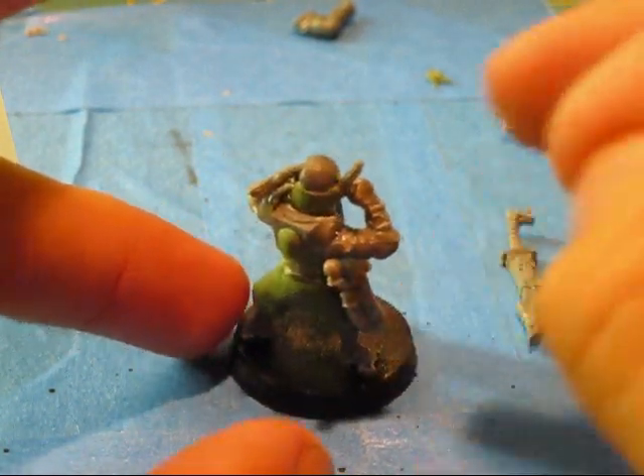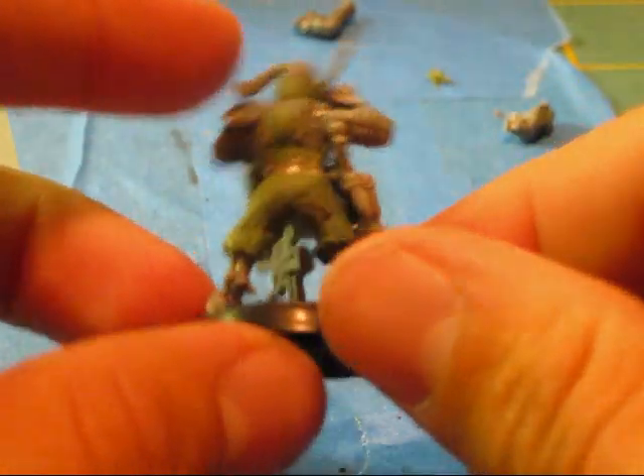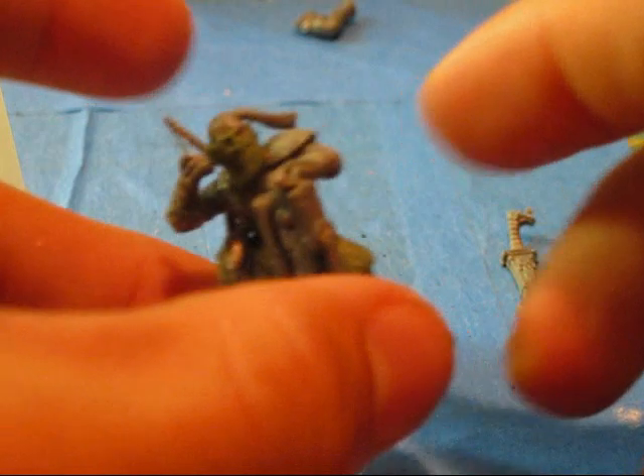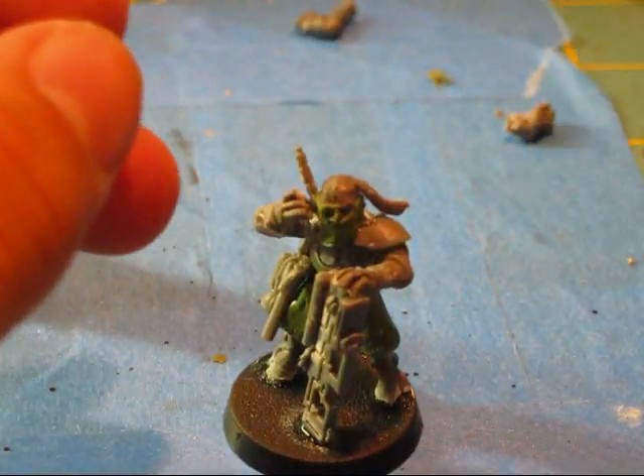What I'll probably do is green stuff that a little bit more, depending on how it dries. That's basically it — depending on how it dries I'll fix it up or something. I won't use this sword — the handle is broken.